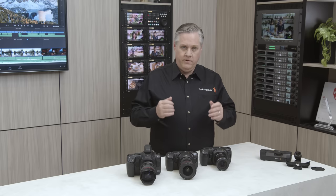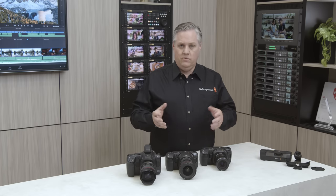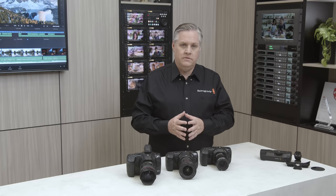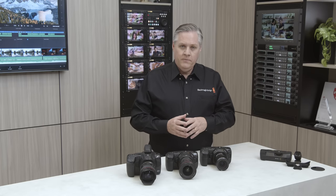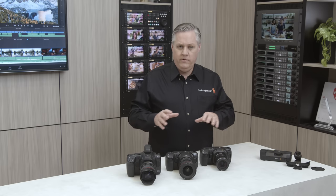We've also added support for the Blackmagic Zoom and Blackmagic Focus demands. Normally they work with the Blackmagic Studio Cameras, but now they actually work with the Blackmagic Pocket Cinema Cameras, which is great because the cameras also work as Studio Cameras with ATEM Mini switches. Plus, there's actually a cool secret feature that's been hiding in these pocket cameras that we've never really used until now.